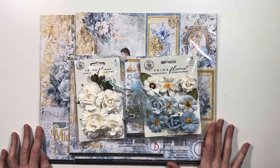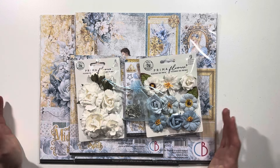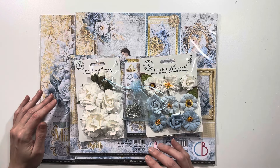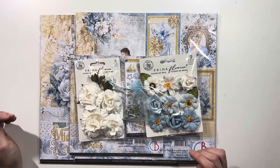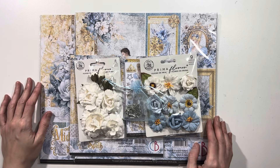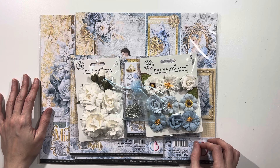Hi everybody! Today I am here to share with you some of the new products that I just received from Scrap and Create. I figured I would do kind of like an unboxing just to show you what the next four projects will be that I'm working on. If you do want to follow along with any of these projects that I'll be making in the next couple of months, you can go ahead and pre-order some of your supplies from Scrap and Create. It'll give you an idea about what to expect and what is coming up.